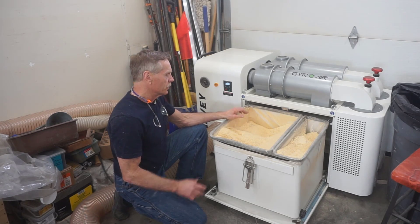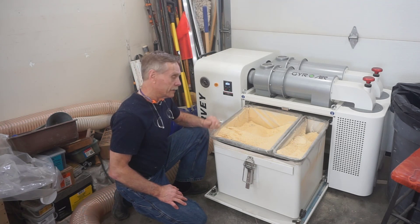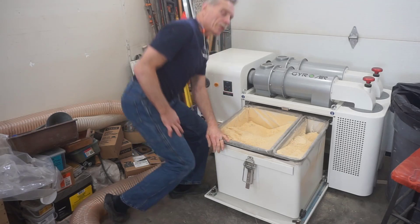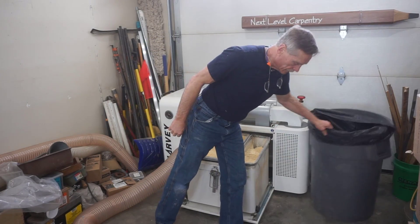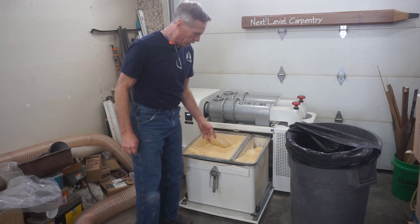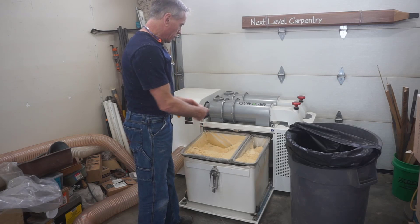I'm going to go through the process here to show you how simple it is to empty these hoppers out and get back to work. The bags aren't overly expensive, but I choose to just recycle them by dumping the contents into a big trash bag that I can haul away, and then just reuse these.